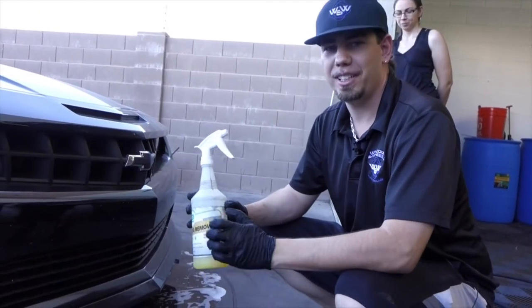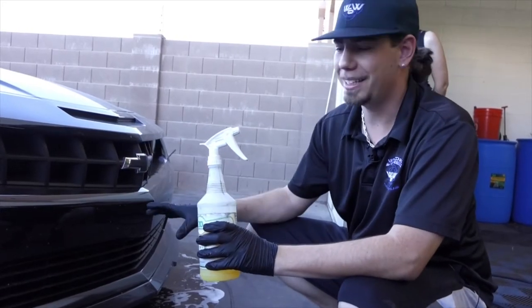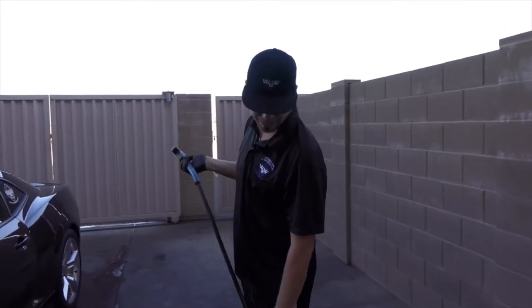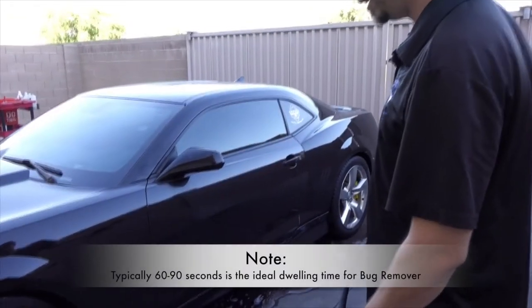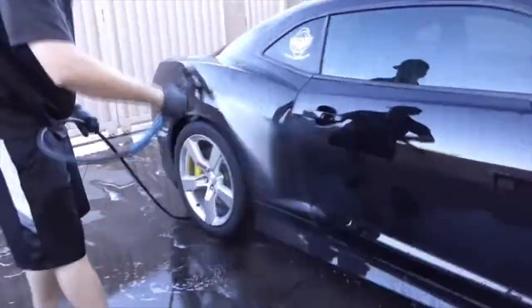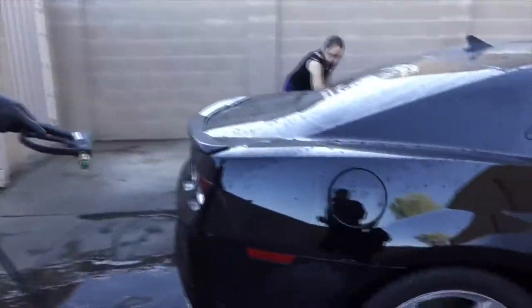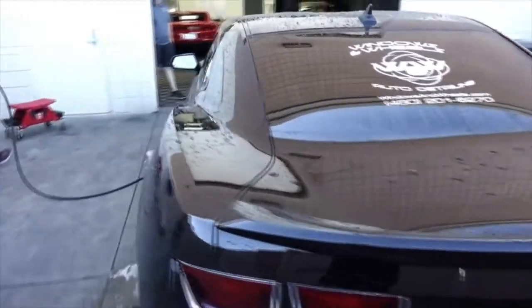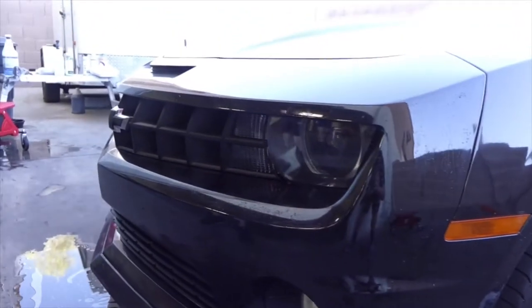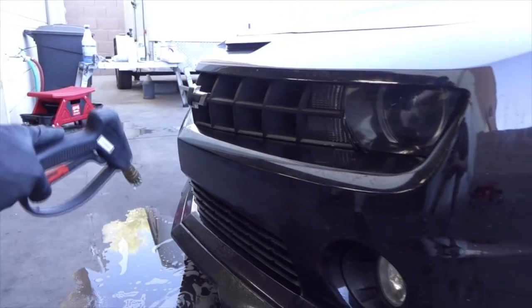We got a bug remover we're going to use up here. The main difference between this and all-purpose cleaners is it actually has an enzyme that helps to break down the proteins of the bugs — works a little bit better. We're going to soak this down really well. Make sure you do it while it's cool because you don't want this to stain your paint on a hot surface. We're going to let those bugs set for about a minute, then go ahead and pre-rinse the rest of the vehicle to get the loose dirt off. Then we'll pressure wash them off — you can see most will just come off from the pressure washer and the chemicals.